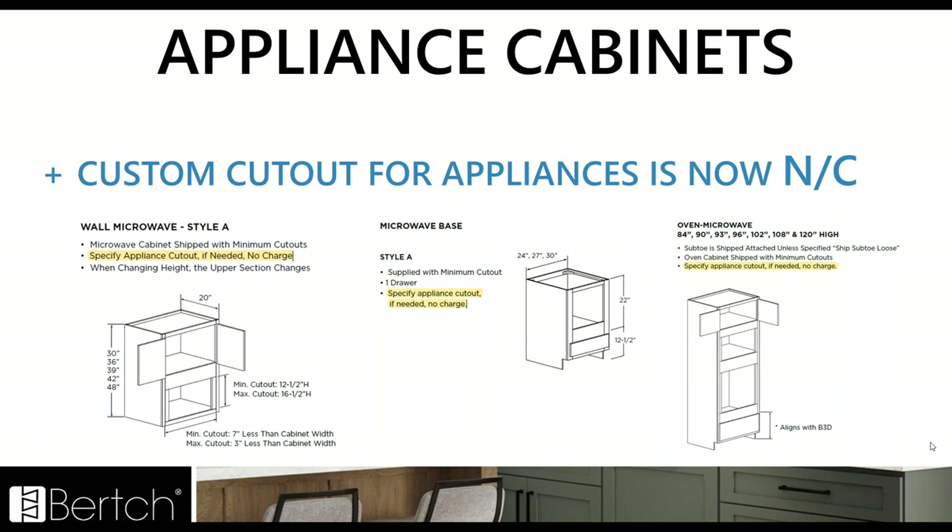Another big change: the custom cutout for appliances is now no charge. You just have to specify what your appliance is — you don't need to add that custom frame charge anymore. You just tell us the cutouts you need and order that cabinet. You still need to fill out the templates; you can't just send spec sheets and expect us to know how you want it cut out. You need to specify what cutouts you would like, but we're doing that at no charge.